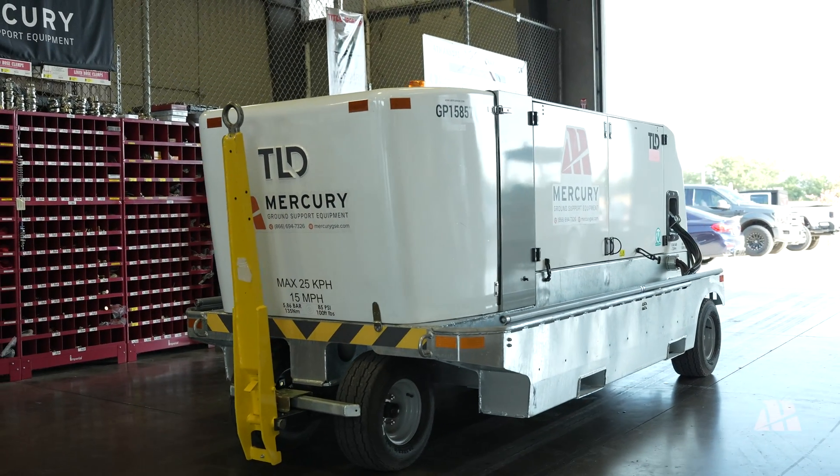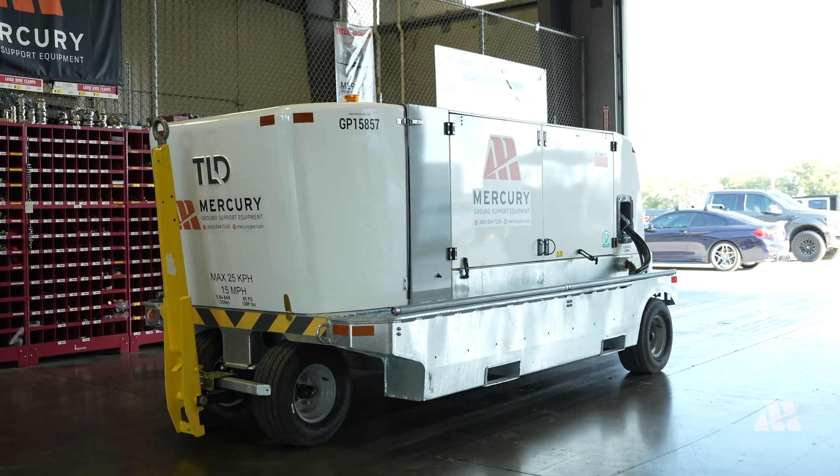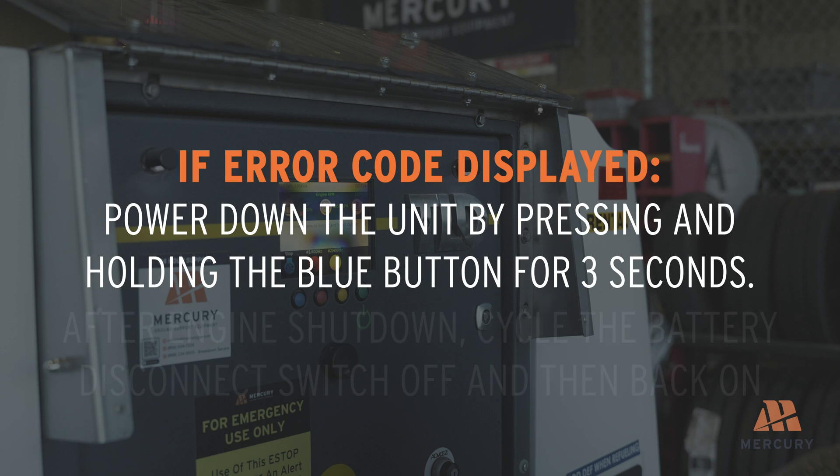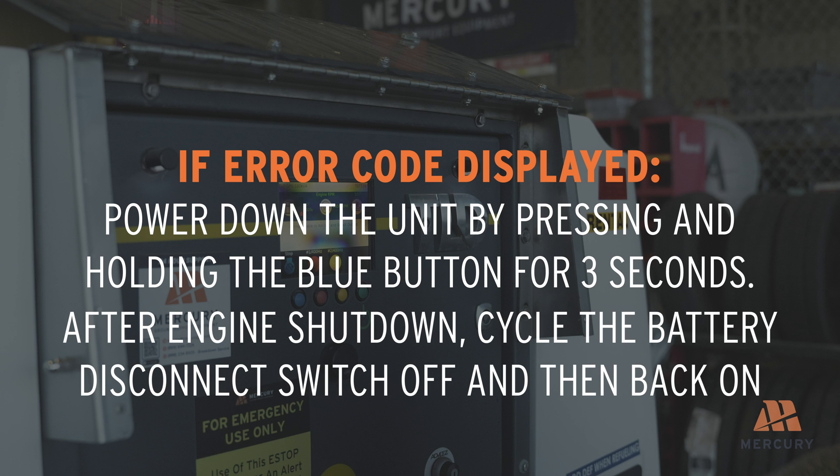The generator is now ready to provide power. If an error code is displayed, power down the unit by pressing and holding the blue button for three seconds. After the engine shuts down, cycle the battery disconnect switch off and then back on to reset the system. If the error persists, contact a service technician for further assistance.